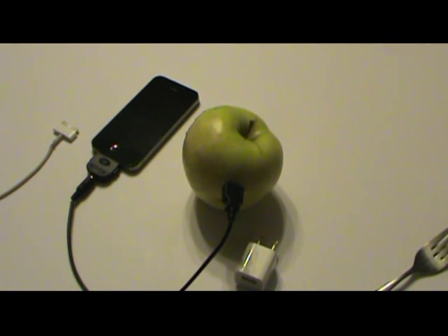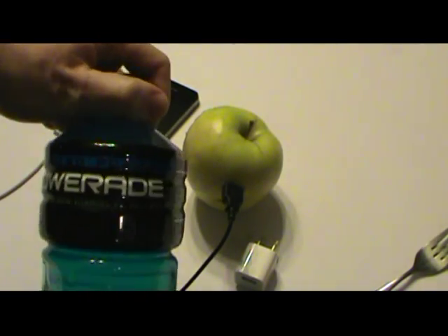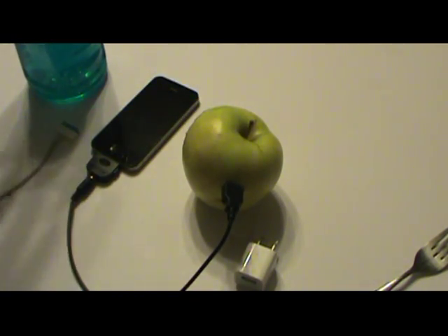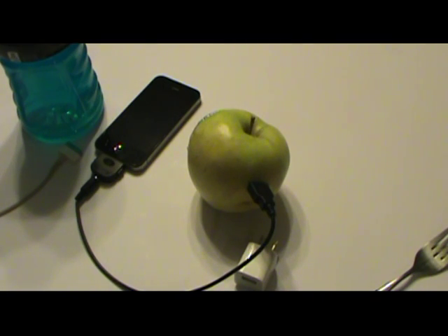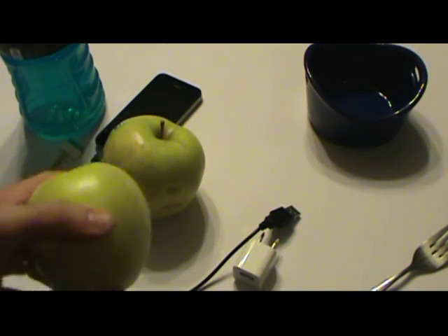Now I'm going to try a different route to see if we can make something happen. I'm going to take actual electrolytes — Powerade — poke ports up in an apple, pour it into a bowl, and actually try to make a battery. I think this whole deal about charging off fruit is false — in so many videos the cords are always stashed off to the side. The proof is in the pudding.